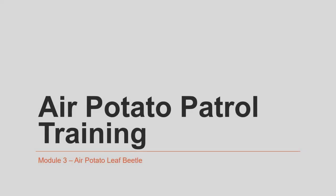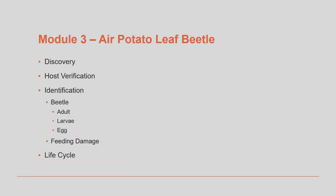Welcome to module 3 of air potato patrol training. My name is Dr. William Lester and I'm with the University of Florida IFAS Extension in Hernando County, Florida. In this module we're going to go through a brief overview of the air potato beetle. We will discuss how the beetle was discovered, how to identify it in its different life stages, and how to identify the feeding damage it causes to air potato vine leaves.